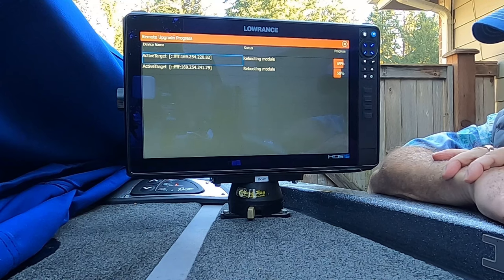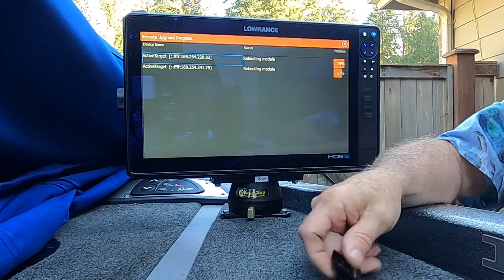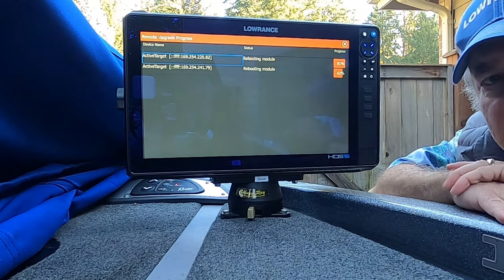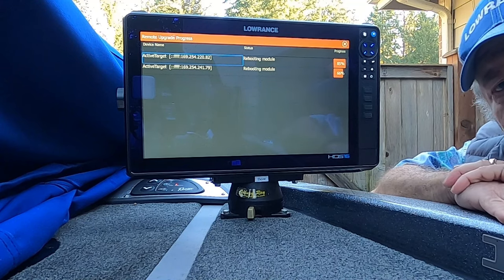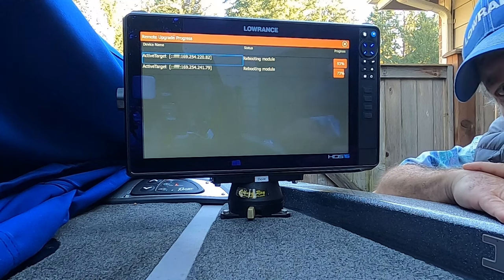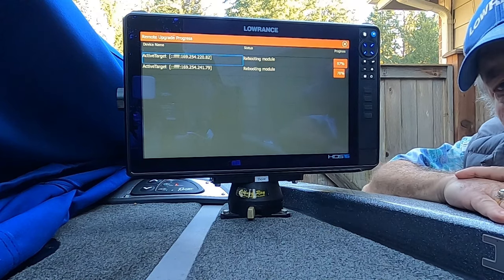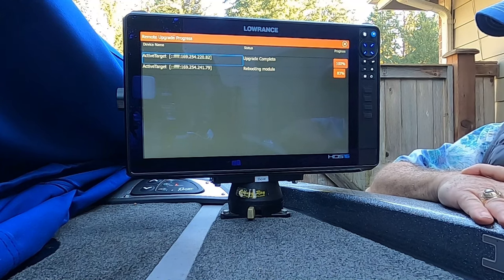As mentioned before, do the update manually with an SD card if you can instead of using Wi-Fi. When using Wi-Fi there are too many chances that the connection will fail or get interrupted, which could corrupt the file you're downloading. Also make sure you have strong, stable power to your HDS units or Elite FS unit — you don't want to run out of power or have a power glitch in the middle of this process.